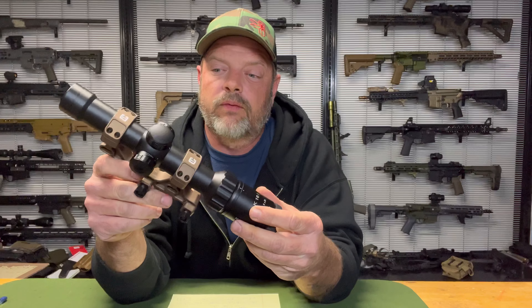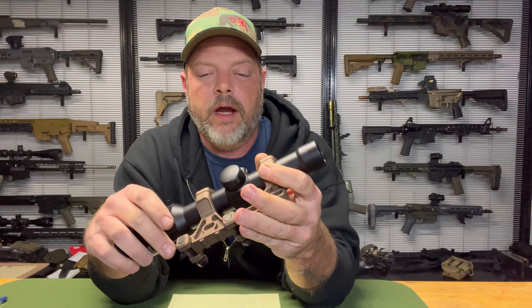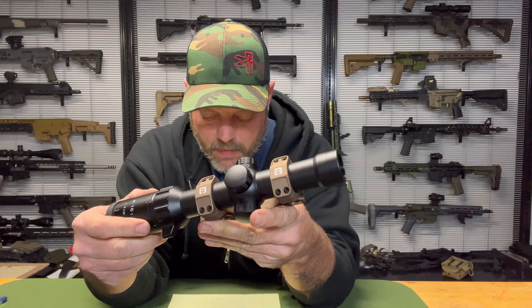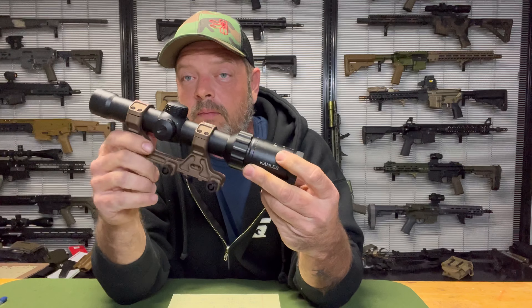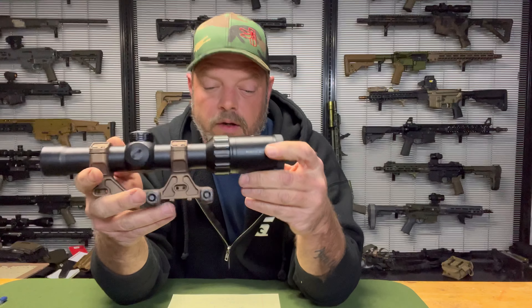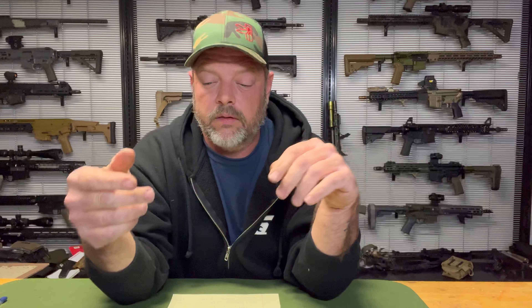Now we have a Badger Condition 1 — I really like these mounts. They come in black, brown, or I believe a clear anno as well. These are $318 to $335 depending on how you get the mount set up, and weigh 7.3 ounces. They've got a J-Arm system for an arm and a plate for a red dot, and that setup will cost you about another $90. This is probably my favorite mount of the ones that I own. This one is a 1.93 height — I like that height. I don't have experience with the 1.7, but I've got a ton of experience with the 1.54s that both Badger and Geissele offer.